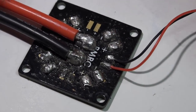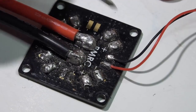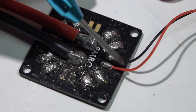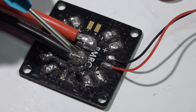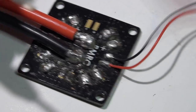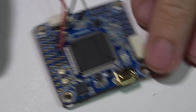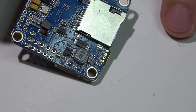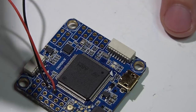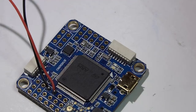To wire this in, you don't need a PDB with a separate voltage regulator — no 5 volts, no 12 volts, nothing like that. Just take some scrap wire and run it anywhere on your PDB where it's getting the full voltage of the battery — separate pads, on top of your battery leads, or the ESC power pads. Then solder the other wires into the flight controller. You can do this because this flight controller has a built-in voltage regulator, so it will step down to 5 volts and power itself.